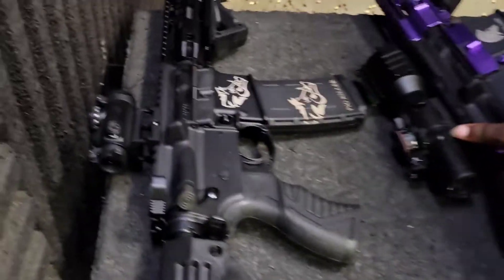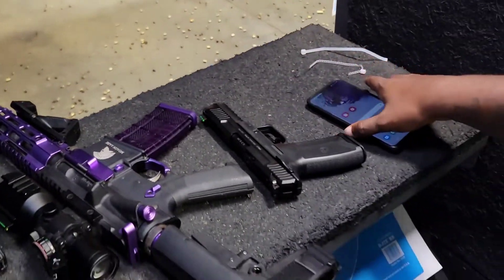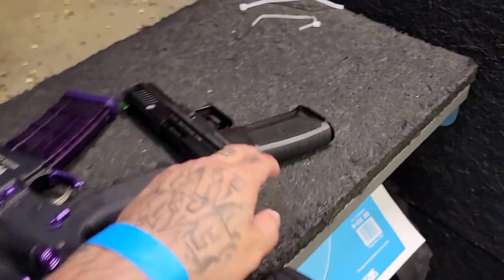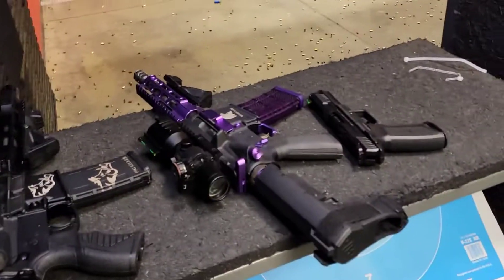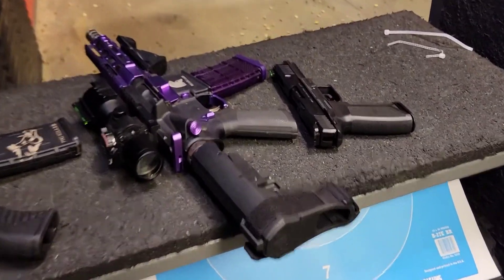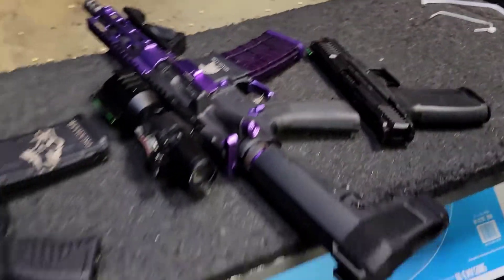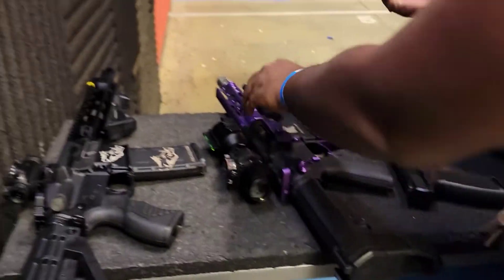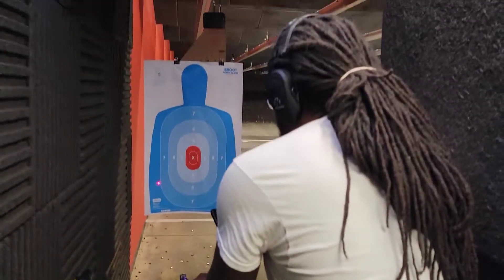Hi YouTube, we're coming straight with some gun range action. First up we're gonna shoot this Ruger 57, then we're gonna shoot two different guns — gonna break it down into two different videos. I'm gonna shoot this, Lonzo gonna shoot this. Y'all already know, purple ring special guest Saifu Lonzo.